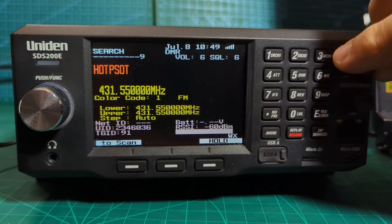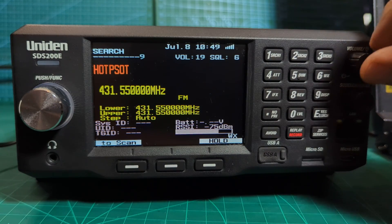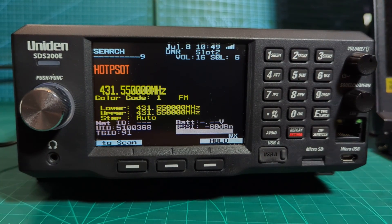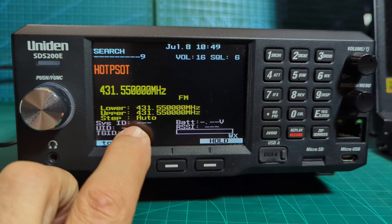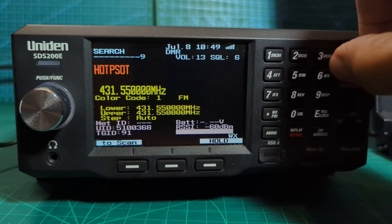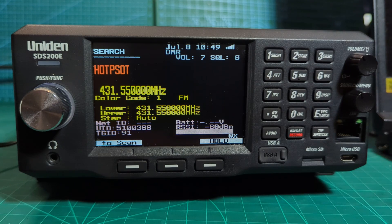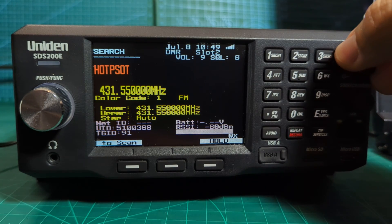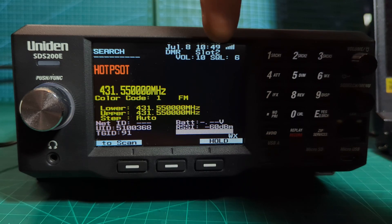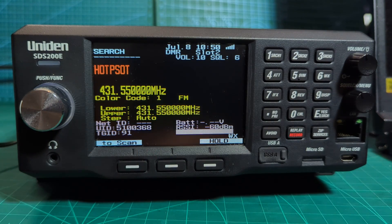There you go - let's turn that up. That is DMR in the UK. If you look here: DMR number, and it's even showing the talk group at the top. It's showing the slot being used - on DMR you have two slots, slot one and two. This person is using DMR slot two, on talk group 91, and it's showing his DMR number. We've got a nice strong signal because it's my hotspot in this house.